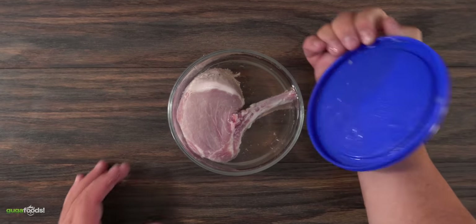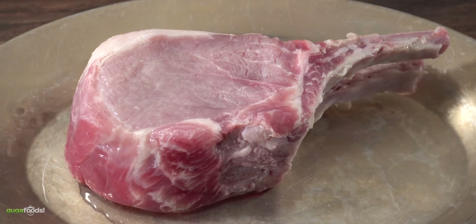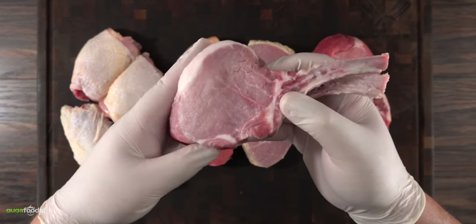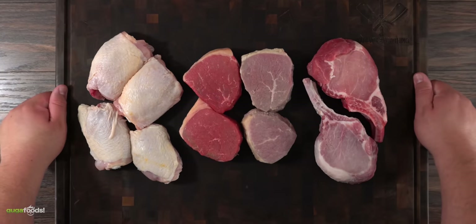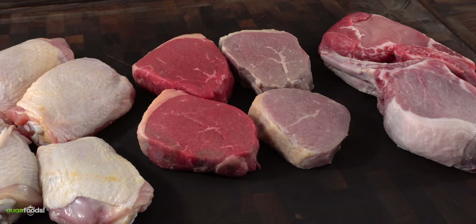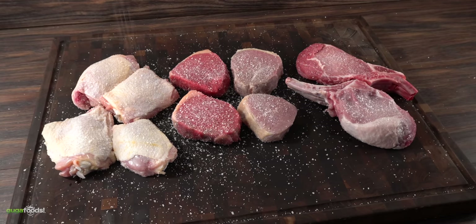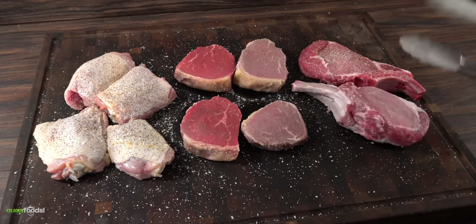Jumping to the pork — just like the steak, it has also lost a little bit of its color, but unlike the steak it's not that big a difference. The big difference is when you hold it in your hand — it does feel slightly more tender than the fresh one. Now that all our meats have been tenderized by Sprite for two hours, the next step is to season them. I wanted to keep it as simple as possible to see if Sprite added any flavor, so I chose only salt and freshly ground black pepper and nothing else.